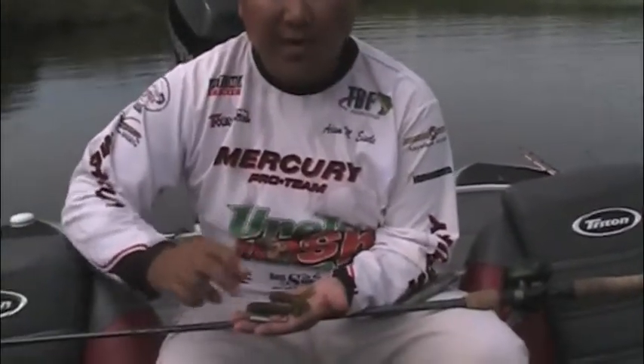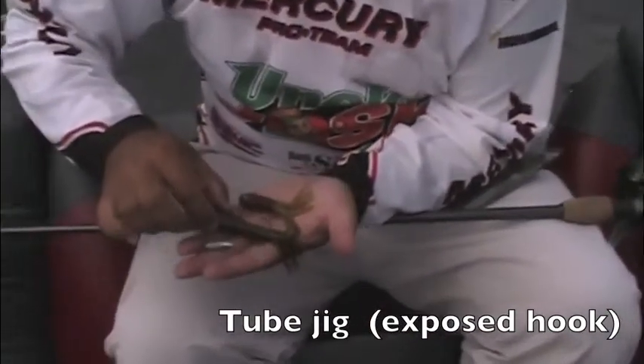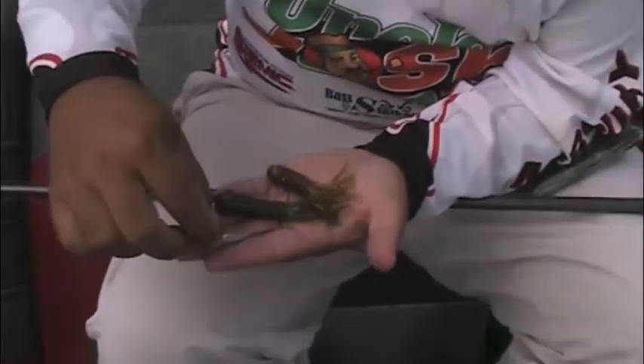You basically got two different options. You got a tube jig, which is a very traditional open water, hard bottom option where there's very little weeds and stuff that you want to use. This is how it's set up. You basically take a Kalen tube jig.